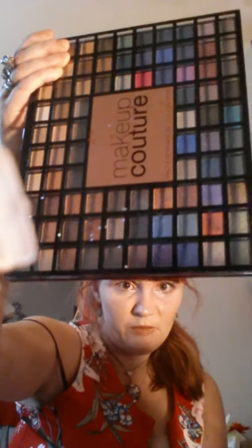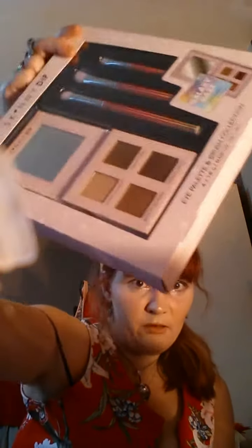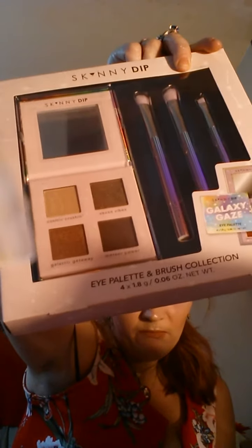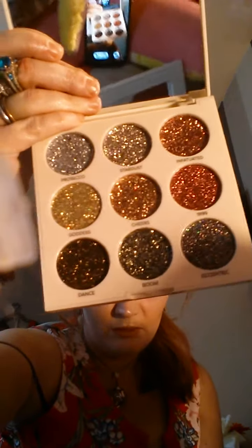Then we've got this nice big pallet here. Then we've got the Skewling Lip Set. And the Pro Fusion 20th anniversary set — just mix different colour glitters.